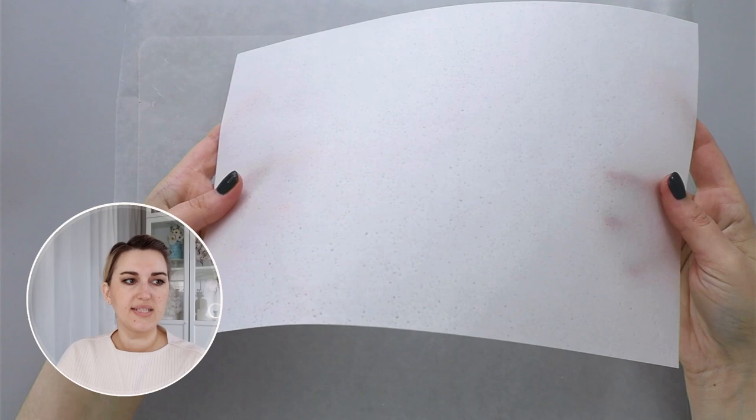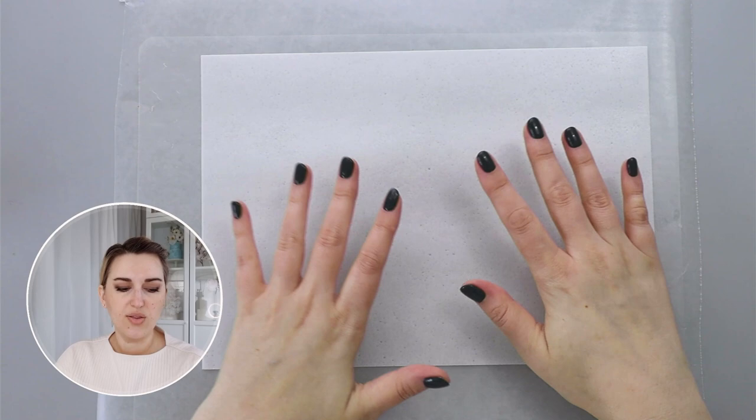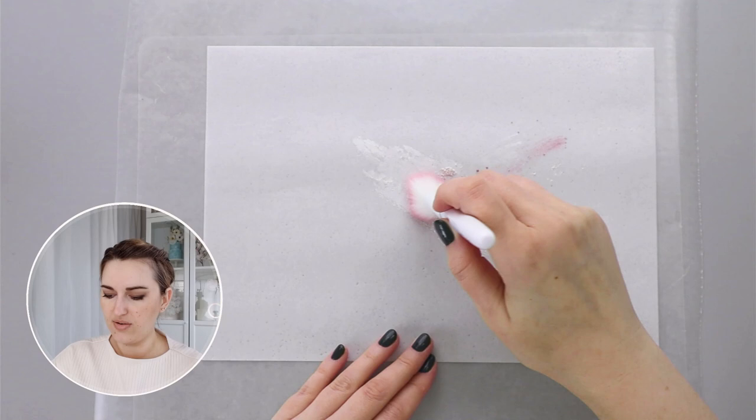Wafer paper has two sides — one side is the shiny side and the other is called the bumpy side. For this particular application I prefer to work on the shiny side, because I find that using petal dust or pearl dust on the shiny side works a little bit better. I'm going to take a small amount of pearl powder, add a little bit of pink color, then use a dry brush to mix my colors together first and then paint my wafer paper.